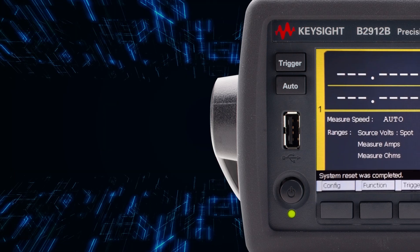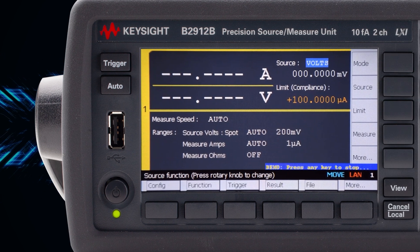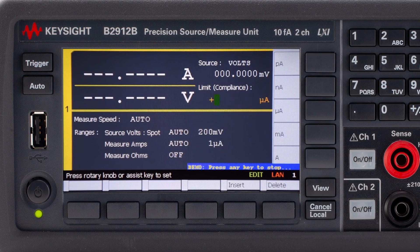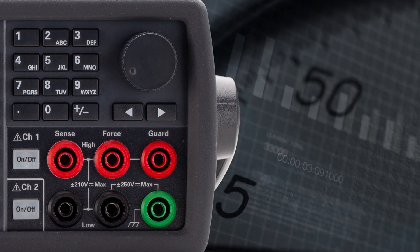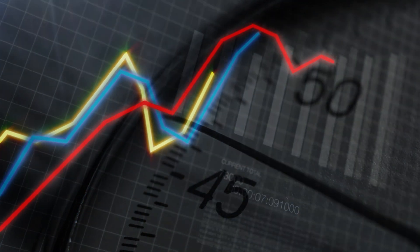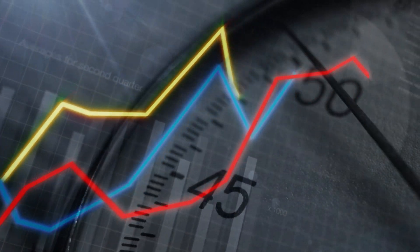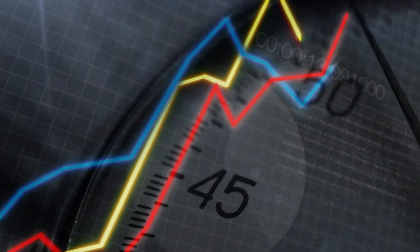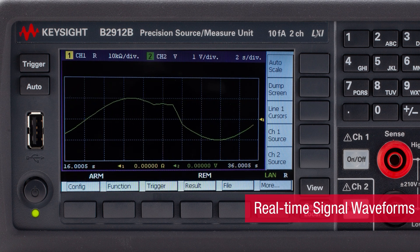In addition, the B2900B or BL includes a graphical display embedded into the instrument. This allows you to view the signals graphically and immediately, just like on an oscilloscope. Some reliability tests require the engineer to monitor the measurements over a long period of time and manually stop the test when an anomaly is detected. The embedded display allows the user to monitor the signal waveforms in real time.